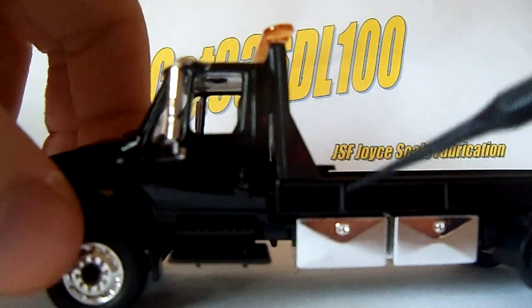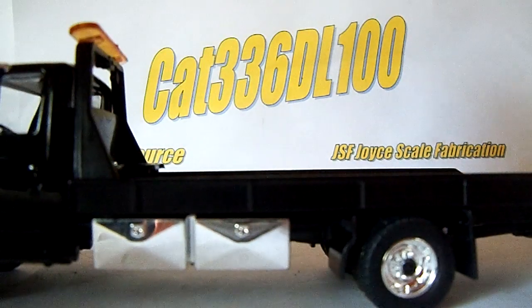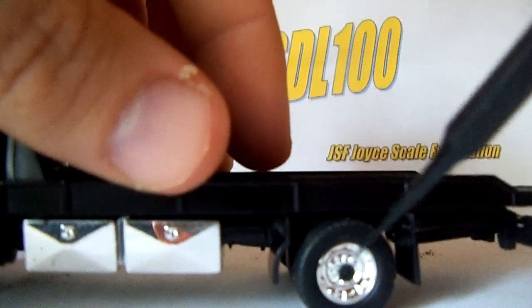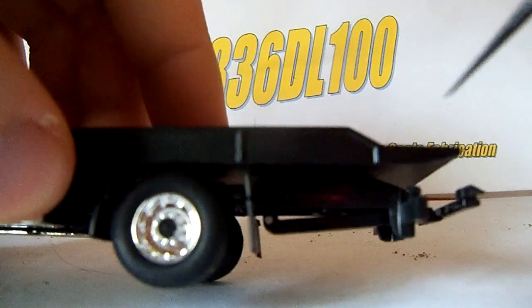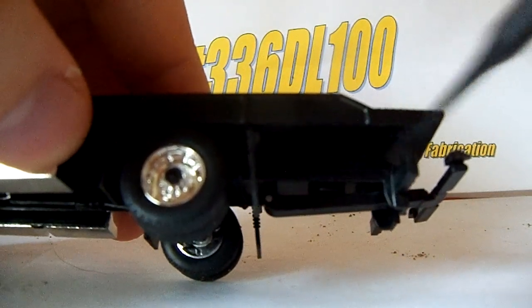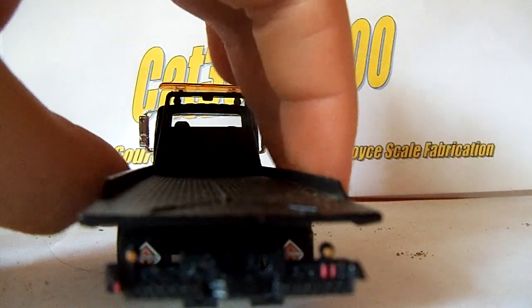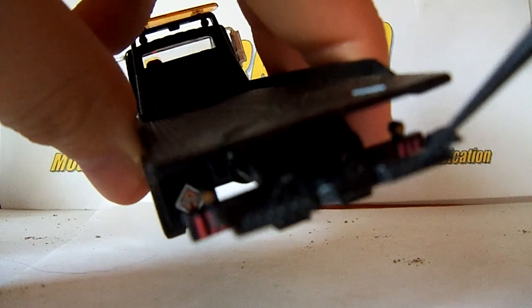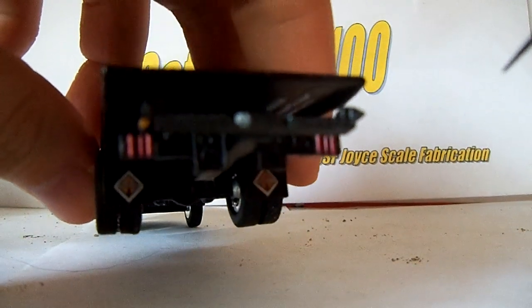There's very little detail on the side of the body as we go forward. You can see there's a plastic mudflap and another plastic mudflap. Nice rims, once again, lots of chrome. The lift has got a little painted silver dot down there, but the lift overall has a very nice detail with a little bit of diamond plating on it.